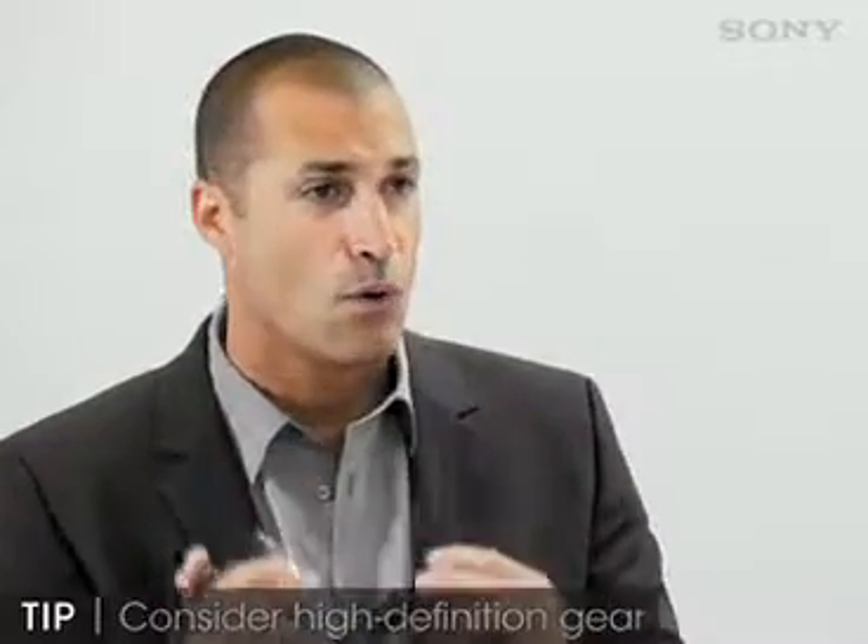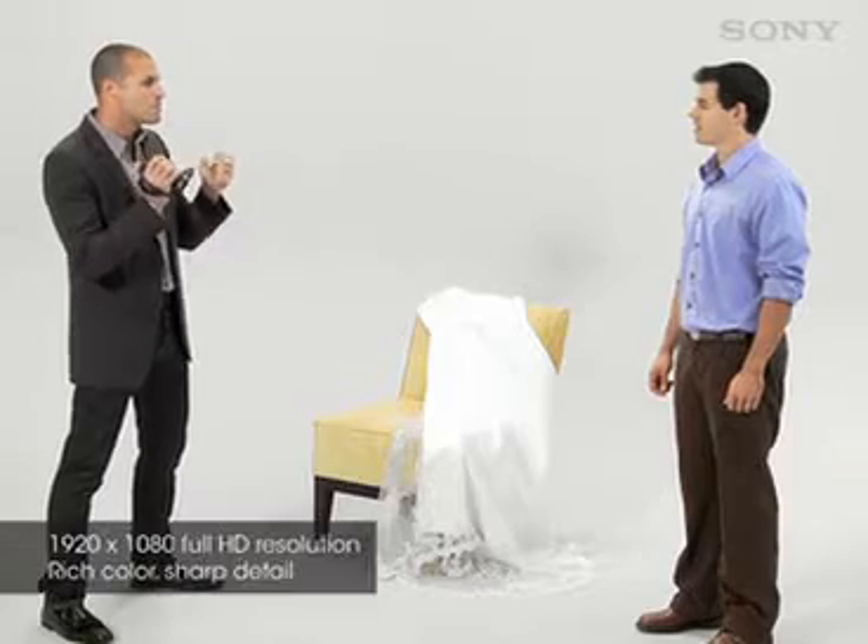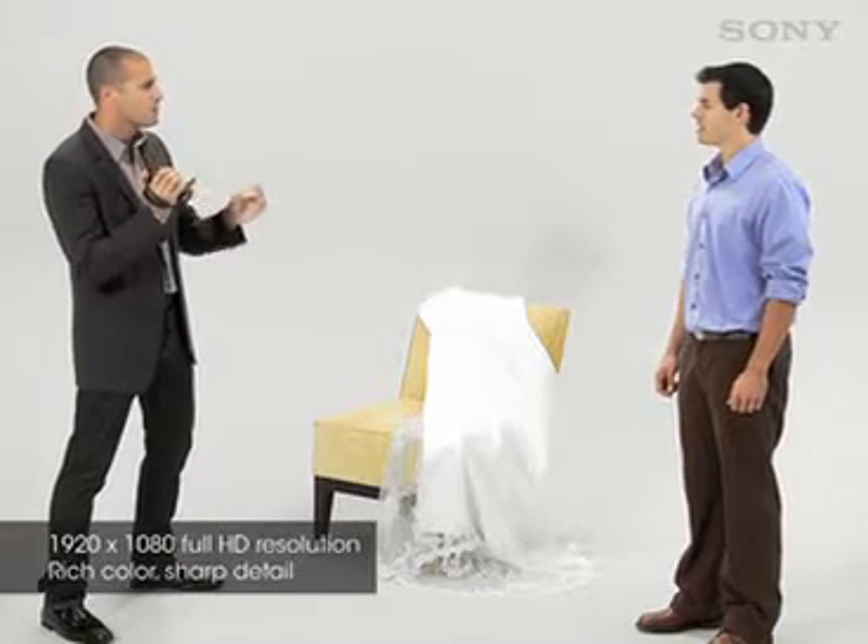Next, choose the right gear. Video equipment changes all the time. You don't need to have the highest end gear, but a camera that shoots in high definition video will give you clear and crisp footage. You're also going to need a tripod, remote microphone, plenty of hard drive space, extra batteries, and an extension cord. Oh, and of course, a gift for the bride and groom.